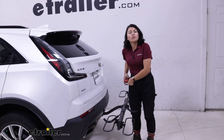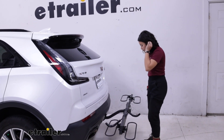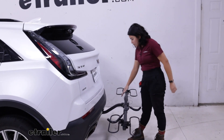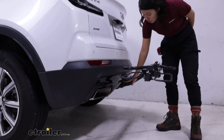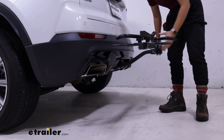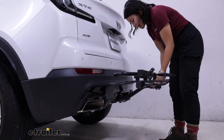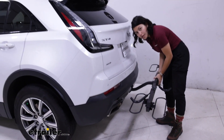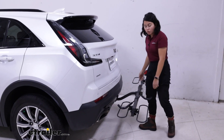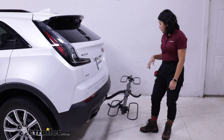If you want to, you can take a look at the Swagman XTC Tilt and that one has a tilting feature. This has a 1¼-inch shank that fits into your 2-inch hitch receiver. Now your 2-inch adapter has an anti-rattle bolt so that takes out the side-to-side shake, but because of that adapter you will have a little bit of up and down movement — normal with most 1¼-inch to 2-inch adapters.